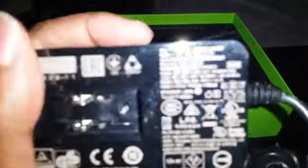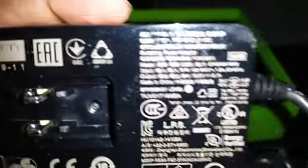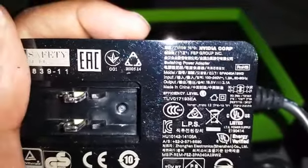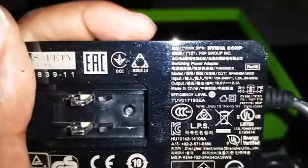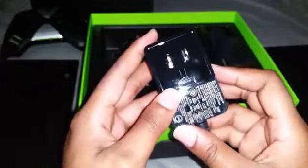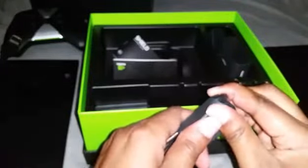Next we have the power adapter. It has a really pretty glossy feel with Nvidia written on the back. This is one of those power cable adapters where you can swap out the plug portion — so if you travel overseas, you can get the appropriate adapter and use that with your power cable, which I think is really cool.